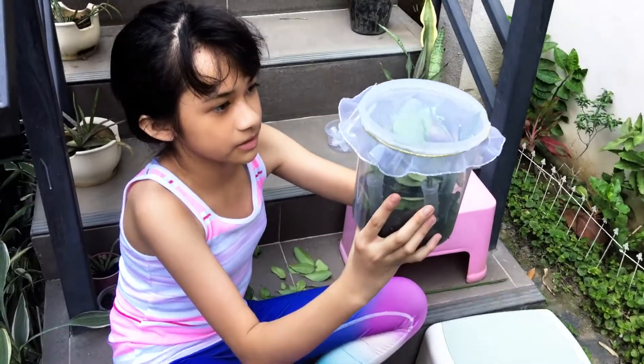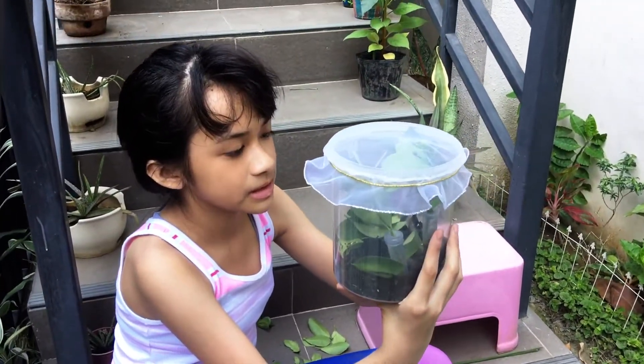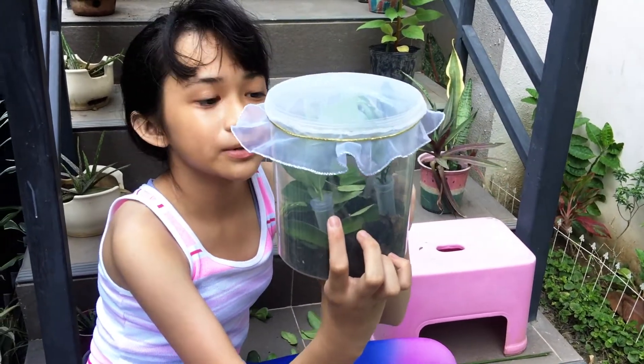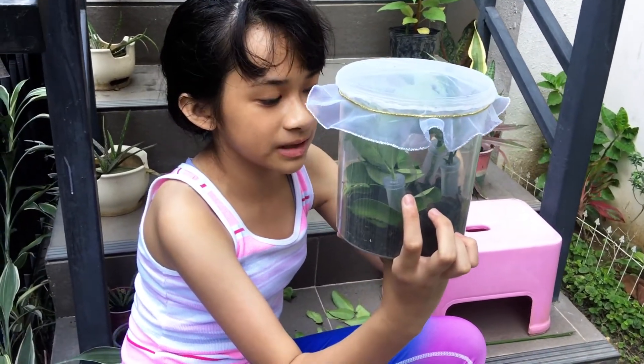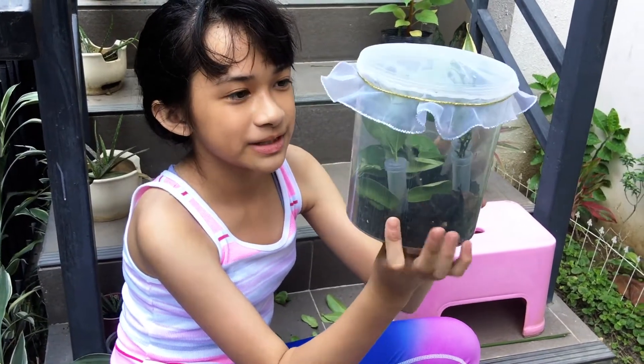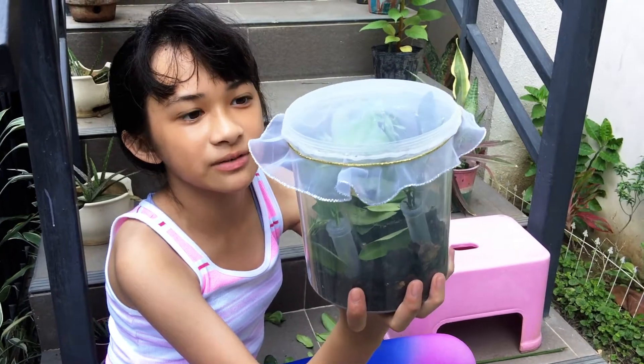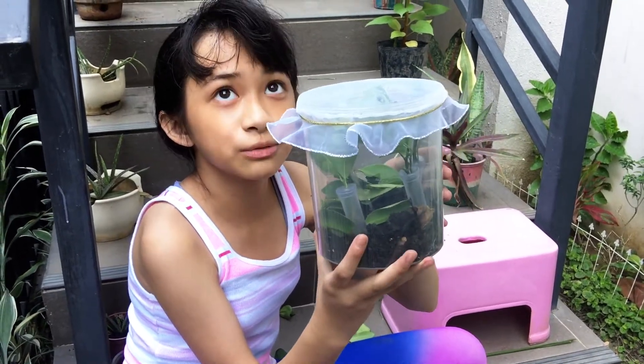This is the kind of enclosure I use for my caterpillars. I'm going to have to clean it every day to remove their poop. There's nothing much else you need to add — you just have to change the branches every now and then, and also clean their poop.